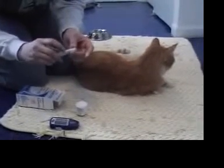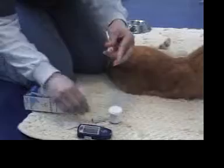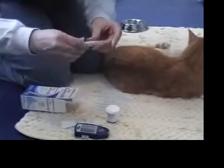For most cats, right around the three, which is the middle, is fine. Some cats are more, some cats are less. So we're just going to get ready by taking a lancet, inserting it into the pen, removing the cap, and putting the lancet pen cap on.